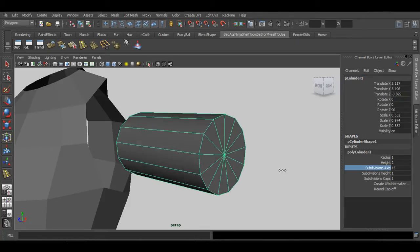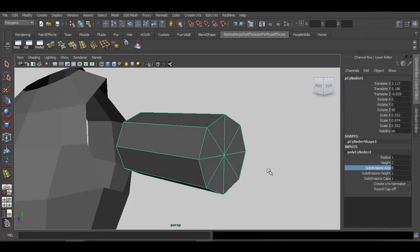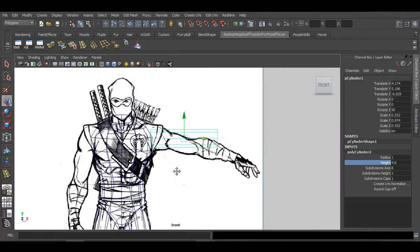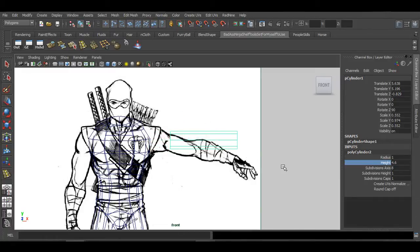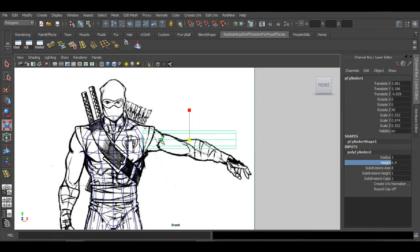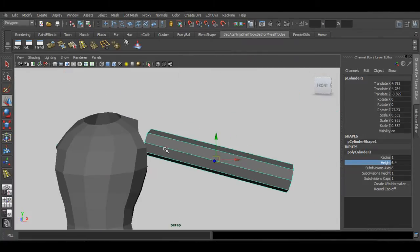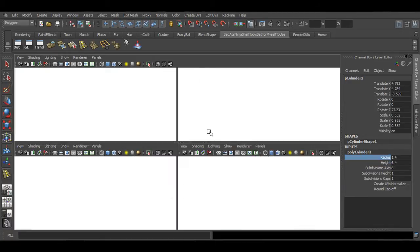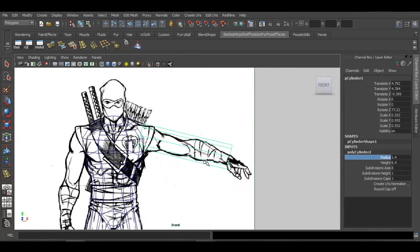Change the division to about eight. Then adjust the height — go to the front view and push this to connect with the shoulder and the wrist. Once that's done, I can come in and start shaping the cylinder: rotate it down to match the shape of the arm, move it forward, and maybe make it a bit thicker.